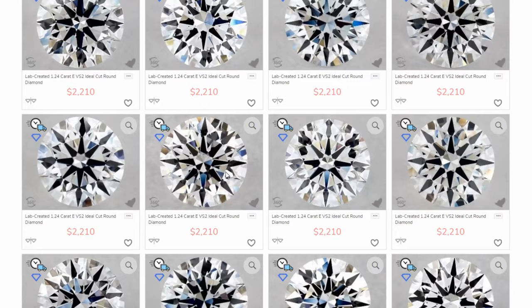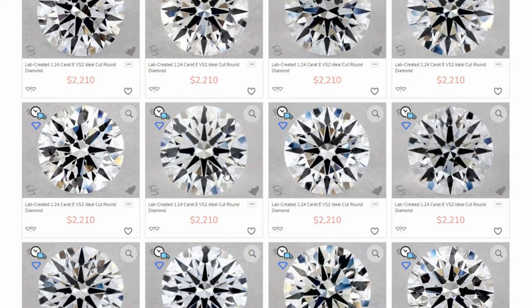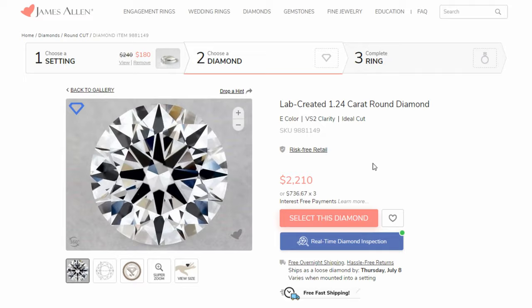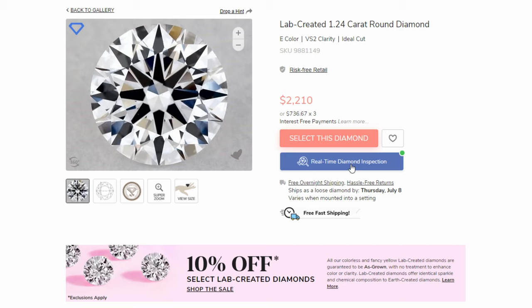So that's my take on natural versus lab — you get a lot more bang for your buck. When choosing a stone, if you're not super knowledgeable and a couple of diamonds look great to you, one really important feature on James Allen is the real-time diamond inspection. You can speak with the online chat, and they will give you the report for that specific diamond — whether it's an IGI report or a GIA report — and they'll email it to you.